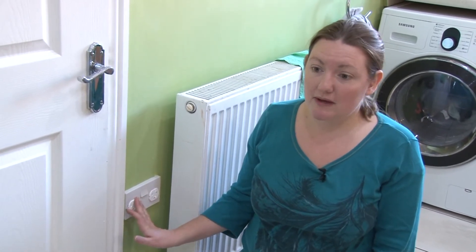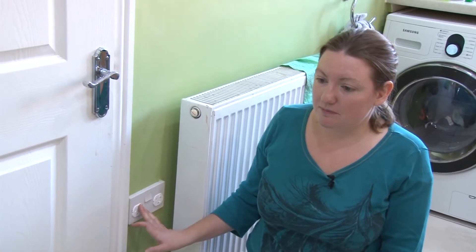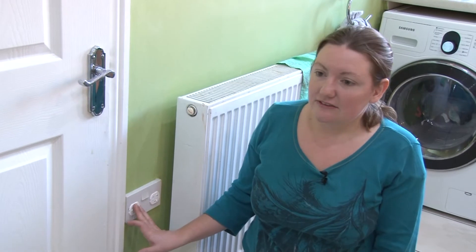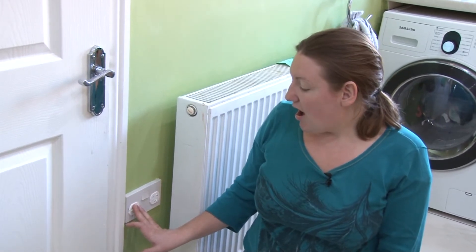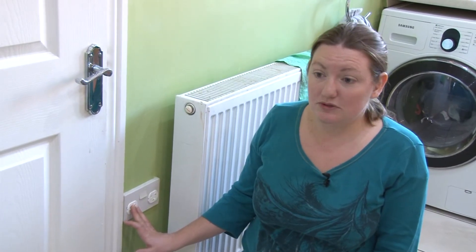They just give you peace of mind really, that when you're out of the room, little people aren't sticking things in the socket. Yeah, I really like them and they do do what they're supposed to.